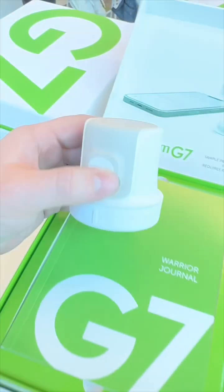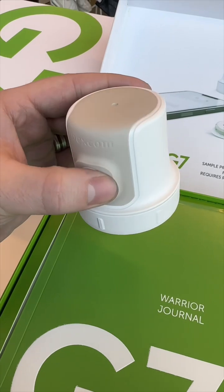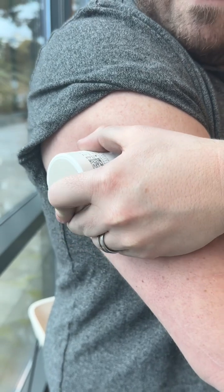The new G7 is 60% smaller than the previous generation and is contained in this really easy-to-use insertion device. This is now an all-in-one device, so the sensor and transmitter are both included inside of the single application process.